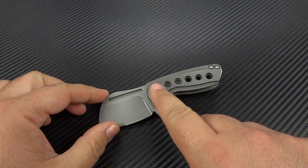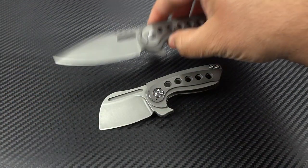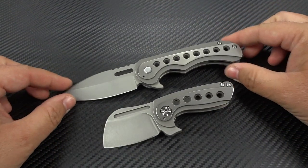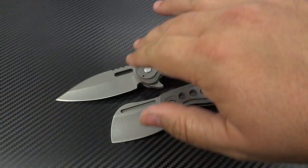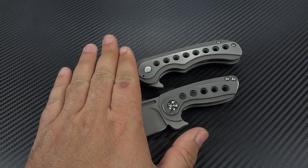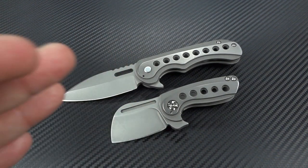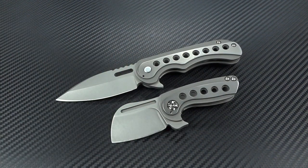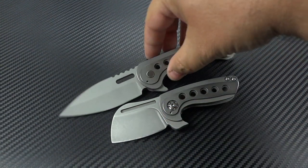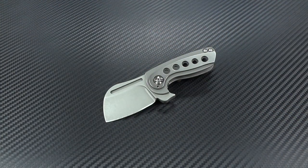The 2.2 gives you the speed hole pattern that you'd see on the Quest Knives Gentleman's Spear Point Flipper and the Tanto Flipper — you can see the influence Greg brought into this design. I also love the custom pivot on this; it's not seen on the older versions of this knife.